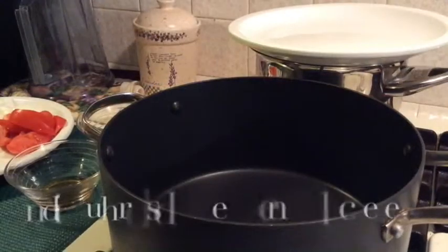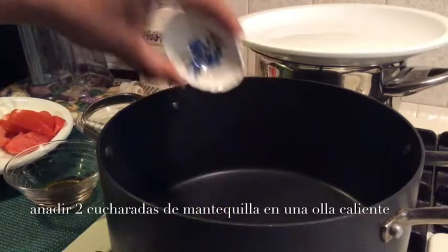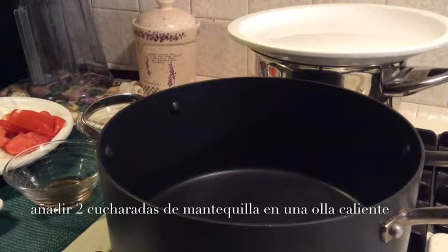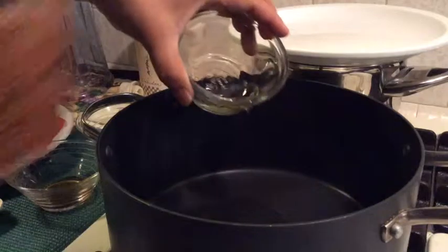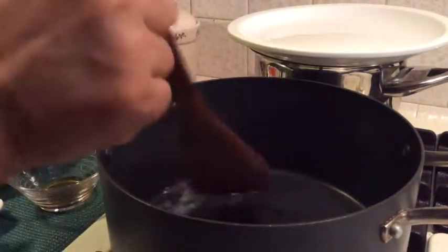We're gonna heat the pot, and then we're gonna put butter in there. And then we put some cooking oil in there — about half of the cooking oil — and then the butter.